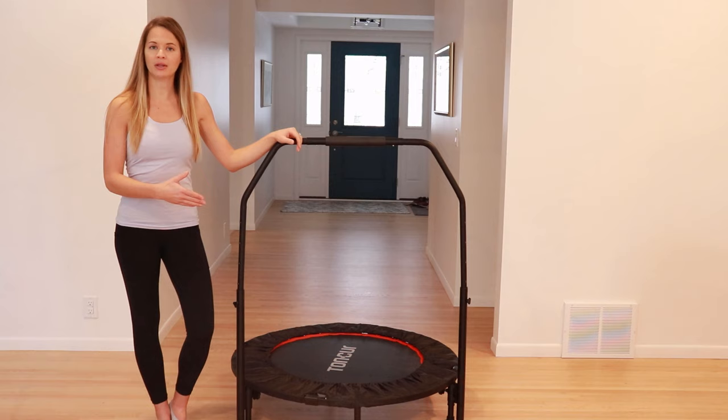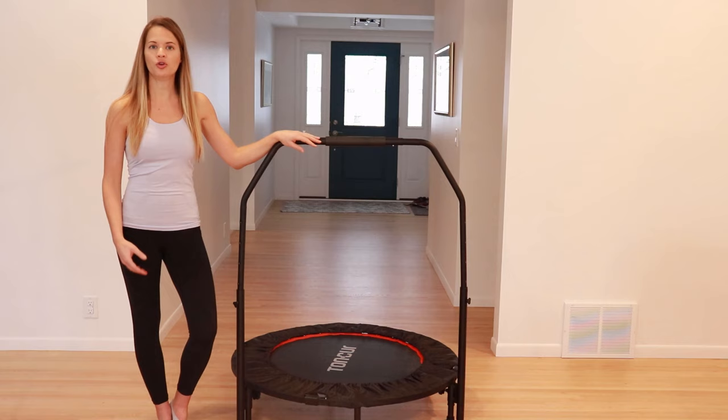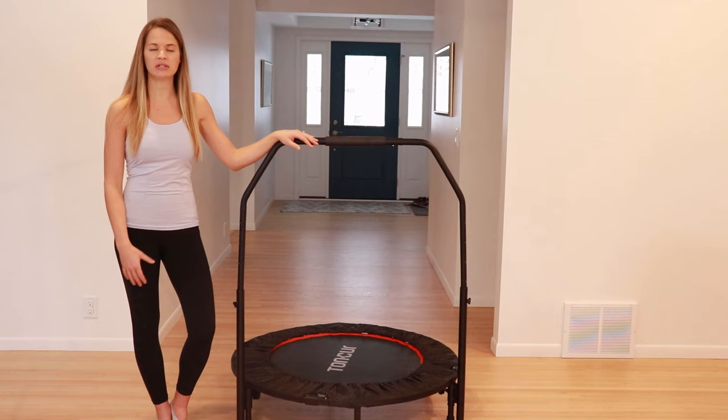The rebounder or mini trampoline can be used for light and gentle exercise or all the way up to vigorous exercise depending on what you're looking for. This is the rebounder I have — it has a safety handle. You may see them without the handle as well, but if you have any balance issues or safety concerns I would definitely recommend looking for one that does have the handle.